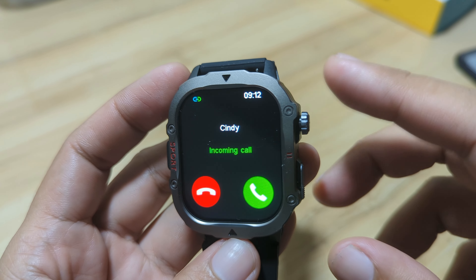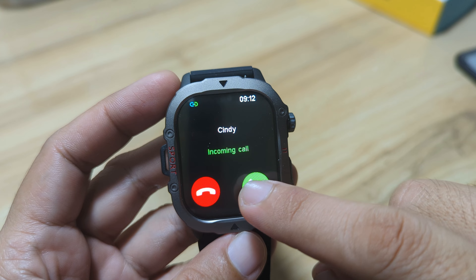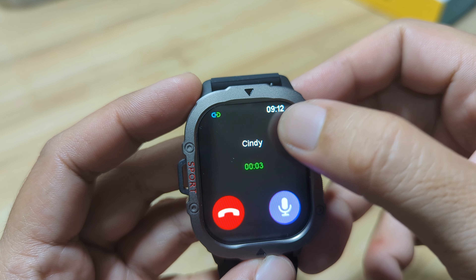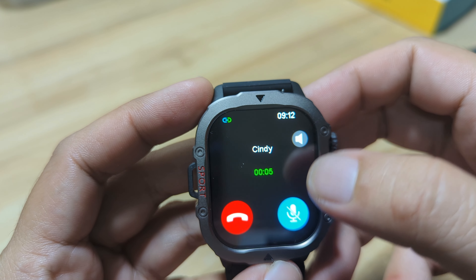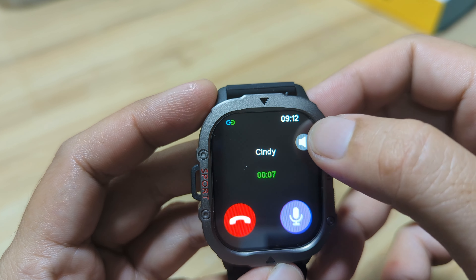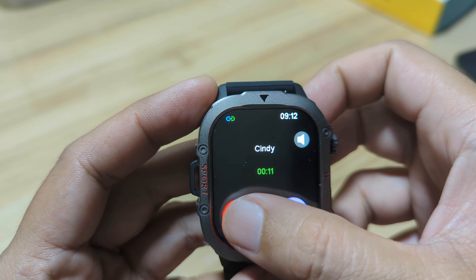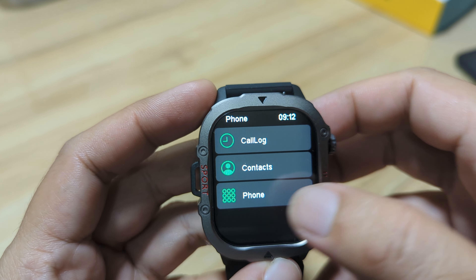Okay — vibration, and we do have a tone. Let's try to answer. Hello. Hello. This is... Hello. This is Bluetooth phone call. Hello. Bye. Okay, so it works so far, but seems like the volume is not that good.